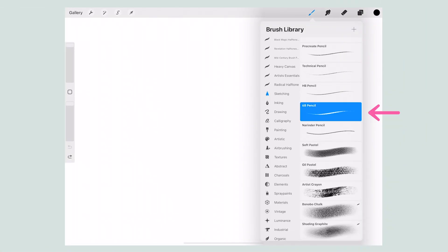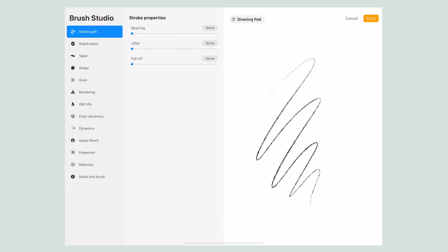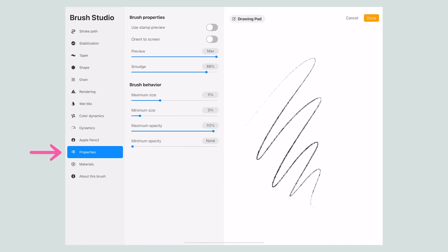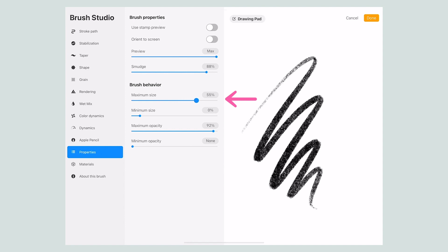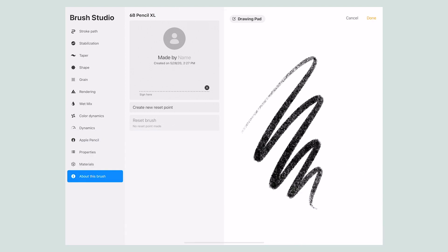In Procreate, just find the brush you want, highlight it, swipe left, and then tap Duplicate. Tap the duplicated version to open up the brush studio. Go to Properties and under Brush Behavior, move the maximum size slider to the right to increase the brush size to however large you want it. Then go to About This Brush and change the name so you don't mix it up with the original version.